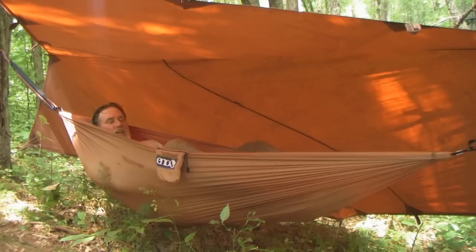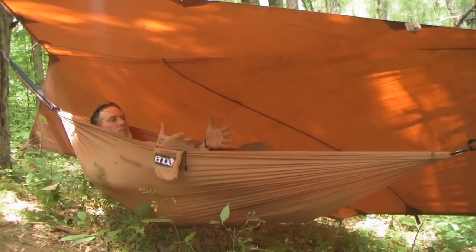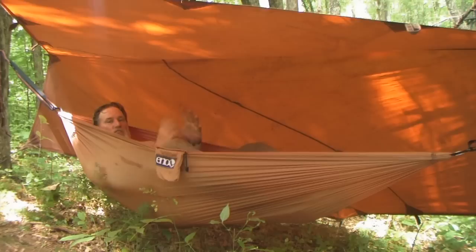If somebody said how long does it take you to put that up without the cameras — I had that question yesterday on another video — to put this whole camp setup up like it is right now without the camera on and adjusting things so you can see what's going on, it would take probably ten minutes or less in all honesty.